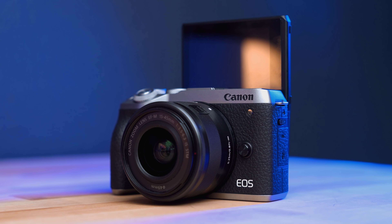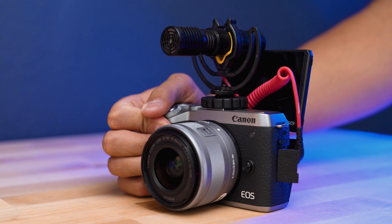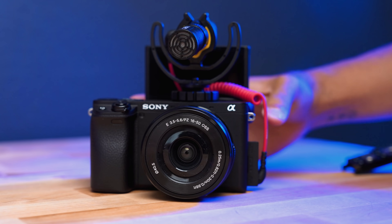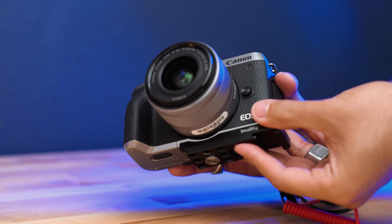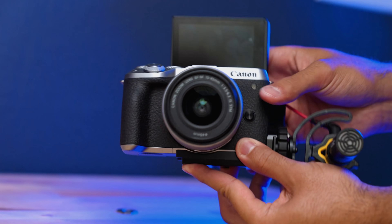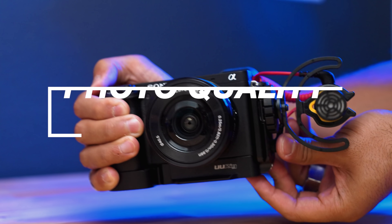Because these both have flip-up screens, if you plan on vlogging or putting a shotgun microphone on top of these cameras, you're going to obstruct your view to see yourself. You can inexpensively invest in a solution that moves the cold shoe mount off to the side or at the bottom, therefore not getting in the way. But you'll have to do that with either one of these.